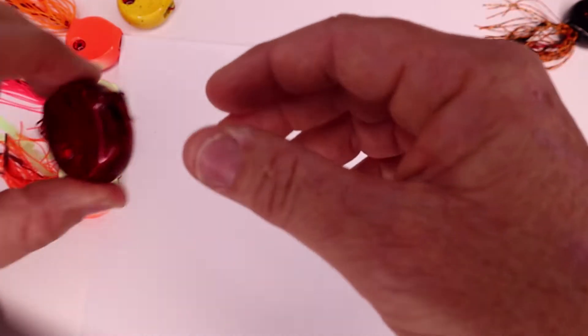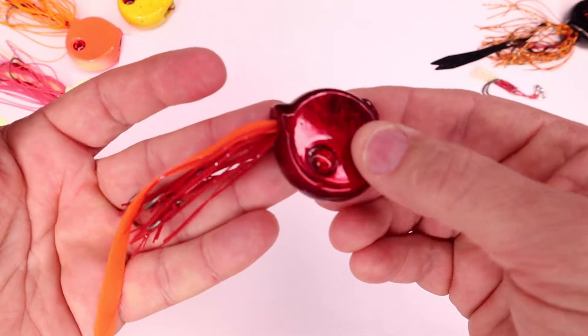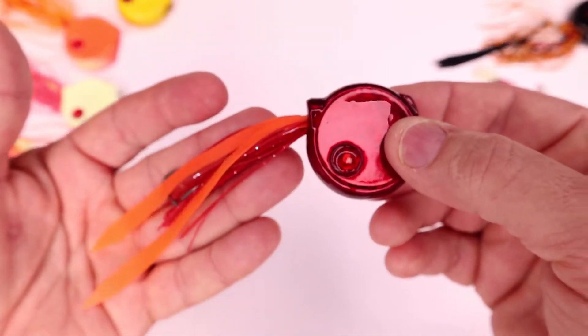The next colour is a pretty popular colour — it's like red and orange. These are the 20 gram size.